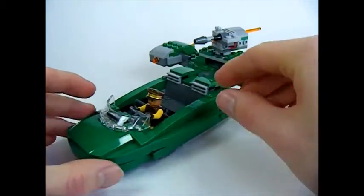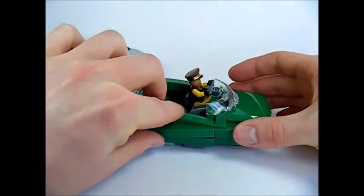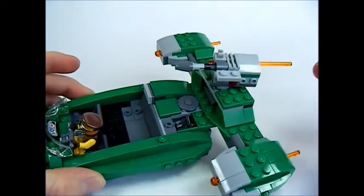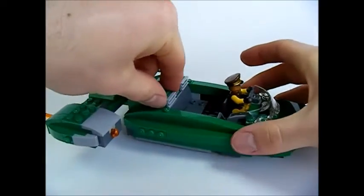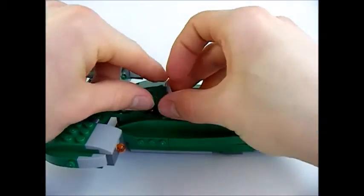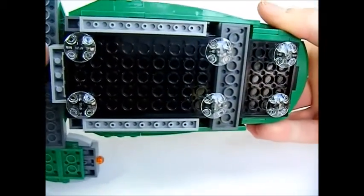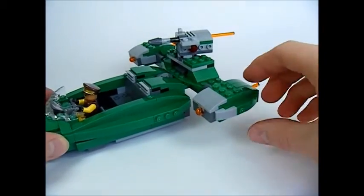The side doors open for quick access. There are 2 compartments to store binoculars and blasters at the back — one on each side.